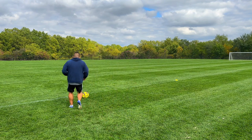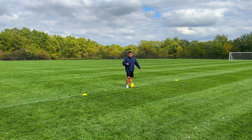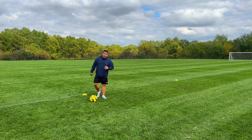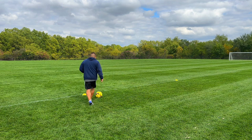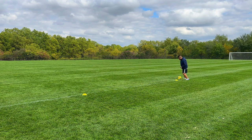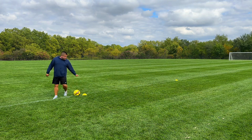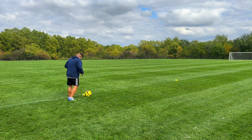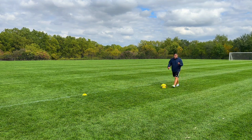A lot of times I see this when kids dribble — they're way out here. Now, if you're quick, there's a time and place for that kind of dribbling, like down the sideline. But right now, to work on our technique and our control, we want easy touches. Inside turn — inside of our foot, we're turning back. Small inside touches. Between one cone to the next, I want to see a lot of touches with the ball, not running more than you're touching the ball.